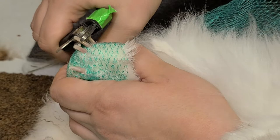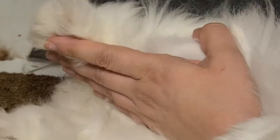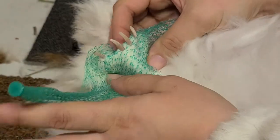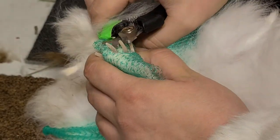Now if you cut the quick, the first aid is the same as for a cat or dog. Go ahead and get your cornstarch, or your quick stop, or whatever you're using, and hold it on there until the bleeding stops. Then go on about your way afterwards. Easy peasy.